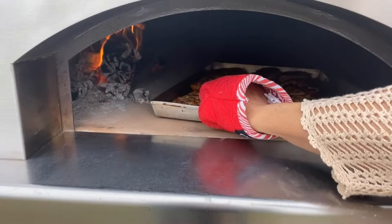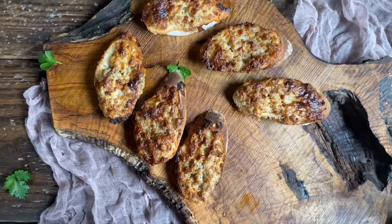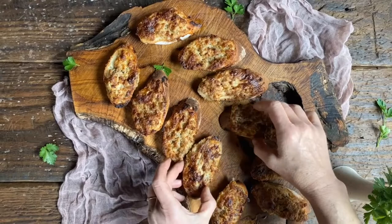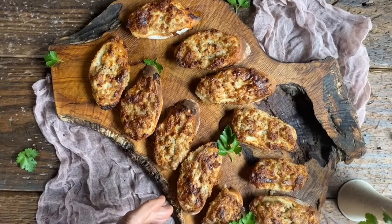Our crostini con salsiccia e stracchino are coming out — look at these beauties! Let's place these crostini salsiccia e crescenza on this old olive wood platter. Oh, look at how appetizing and delicious they look! This is going to make everybody in the family happy. Let's add just a few little leaves of parsley to give it some color — this is going to be the most inviting antipasto ever. I'm going to take one and wish you un buon appetito!